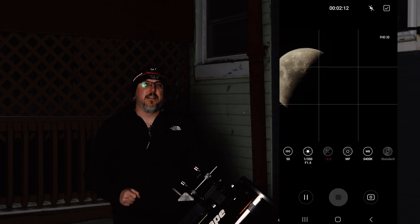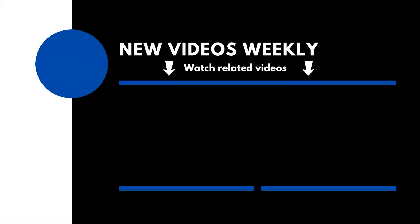If you found this video helpful, please do like, comment, and maybe consider subscribing. Thank you for watching. Clear skies.